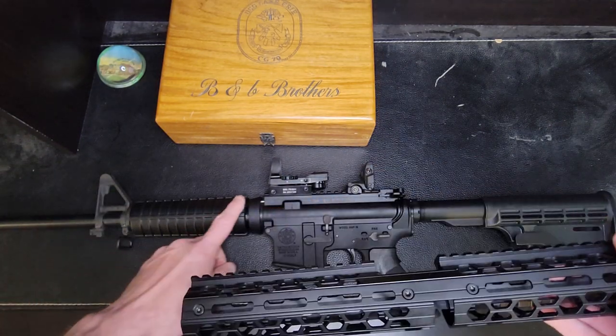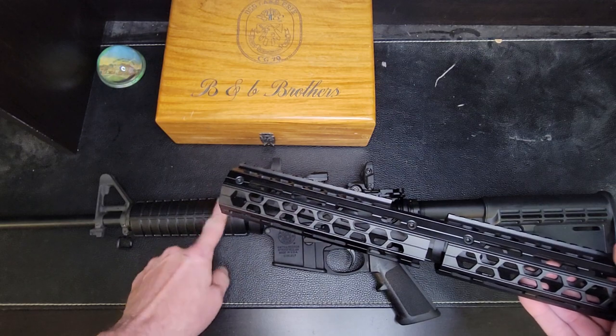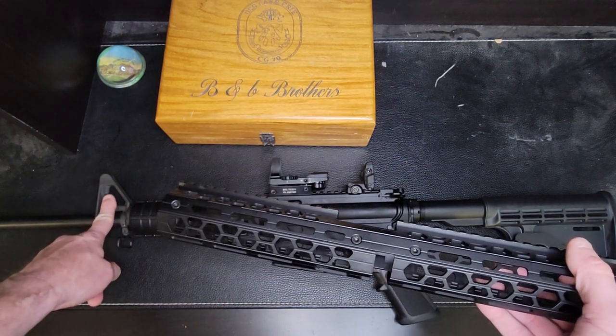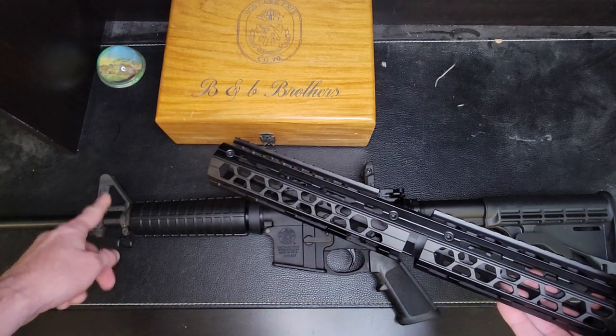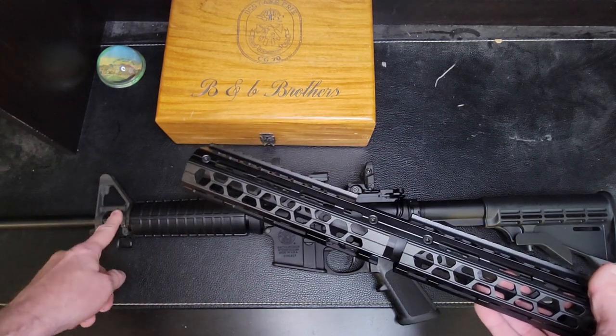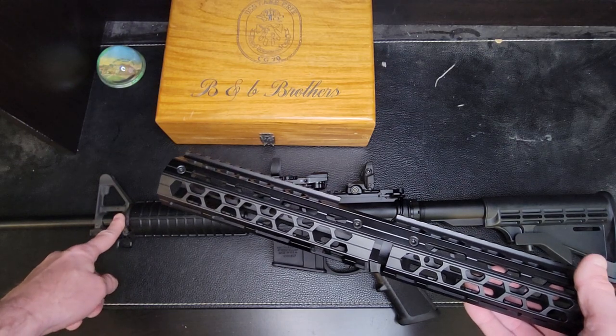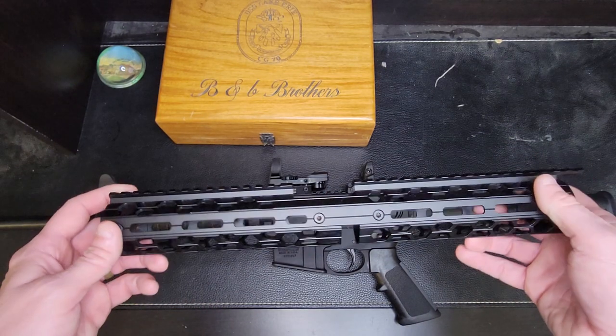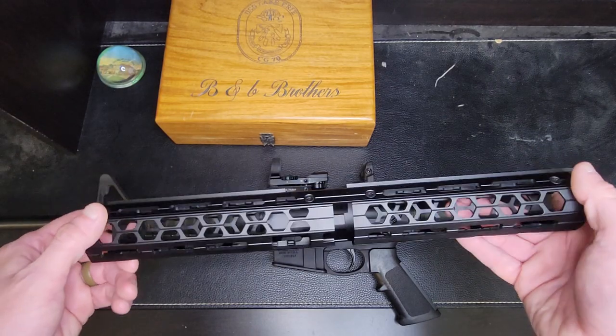Eventually I might want to do something where I get rid of the Delta Ring and actually go with a barrel nut and possibly remove this front sight A post. But that requires a little bit more tweaking - you got to take the barrel off, you got to mess with the gas line and the block. And it makes it a lot easier if you have special tools like an armorer's wrench, which I do not have at this time.